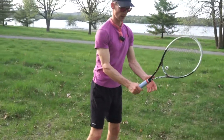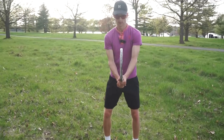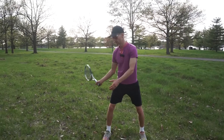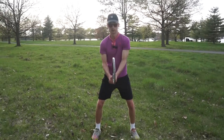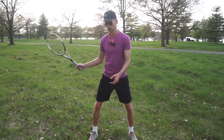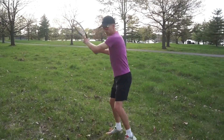We're holding the racket in a continental grip, relatively light — let's say about a four out of ten. Nice ready position here. This is a very easy, slow, low-impact way of training your right and left side. For me as a right-handed player, the right side gives me the basis for a modern forehand with topspin eventually.